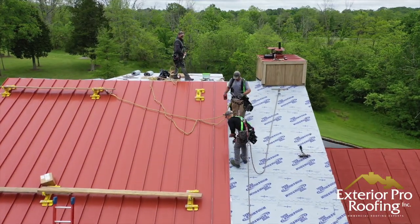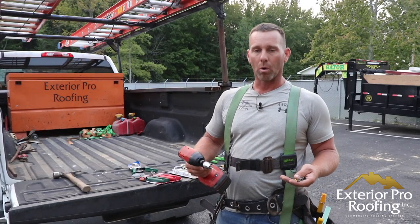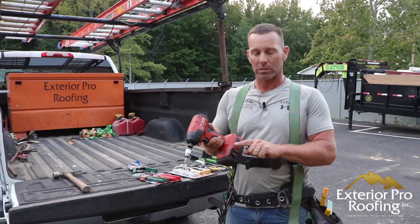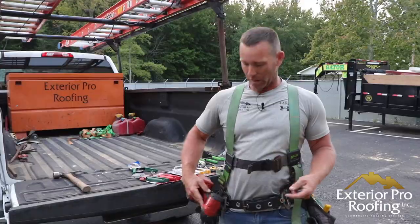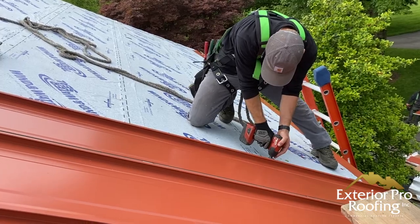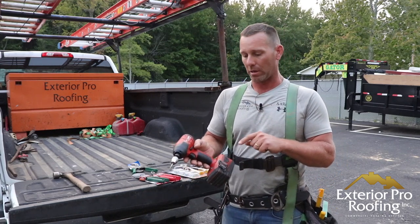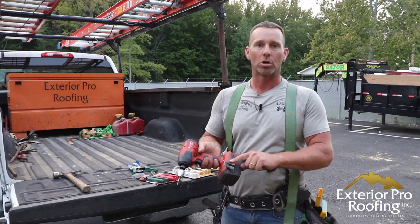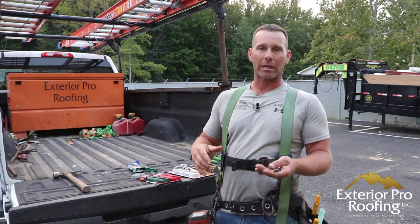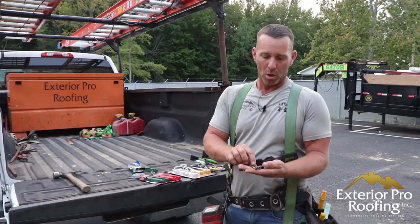The next must-have on standing seam jobs is an impact driver. We like Hilti, but you can run whatever impact you like. The important part is the hook — I hook this impact right on my D-ring so I can be hands-free when I'm working. I can do trims, set panels, dig in my tool bag, and pick my drill back up. If you've never run Hilti, I really recommend it, but whatever you use, just get it hooked so you can be hands-free.